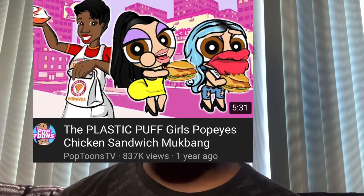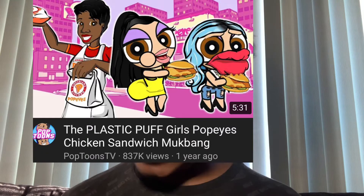I'm using my iPad to watch the video, so hopefully you guys are having a great day. Let's go ahead and get into the video. Today we're going to be reacting to the Plastic Puff Girls' Popeye's chicken sandwich mukbang. So I've seen a couple of their videos and this channel is by Poptoons TV.